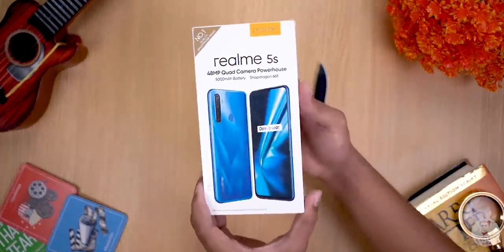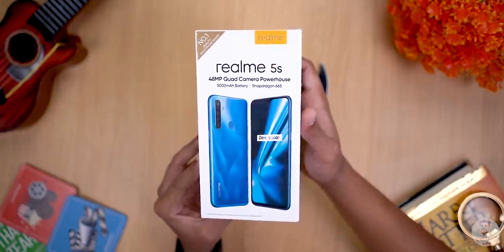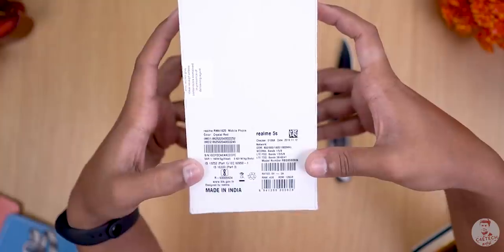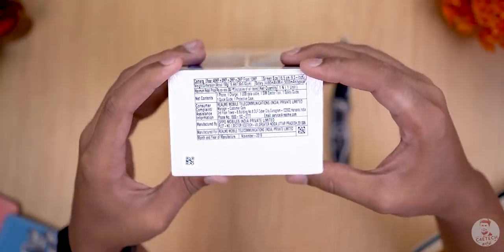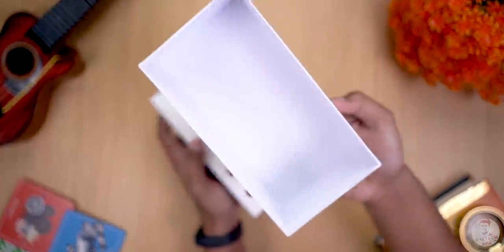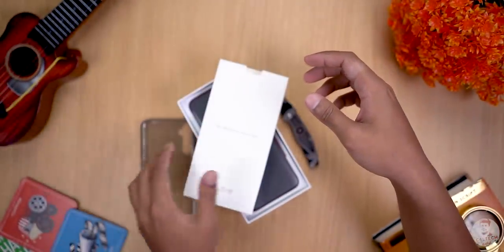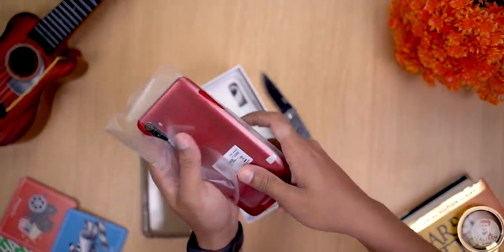So this is the Realme 5S box — regular design like all Realme boxes. You can see the front and back picture of the phone and the branding. There is a sticker that has the color variant mentioned — this is the Crystal Red variant. On the bottom, there is a sticker with the specs list. Let's cut the seal, open the box, and remove the phone. This is the Crystal Red variant.